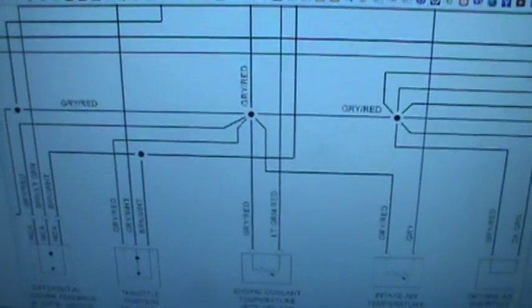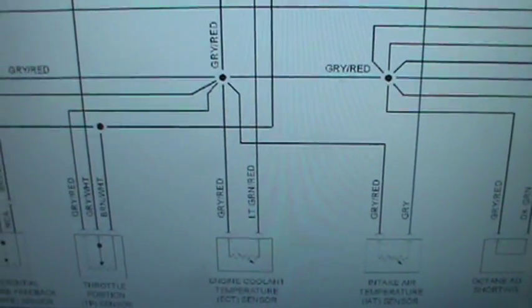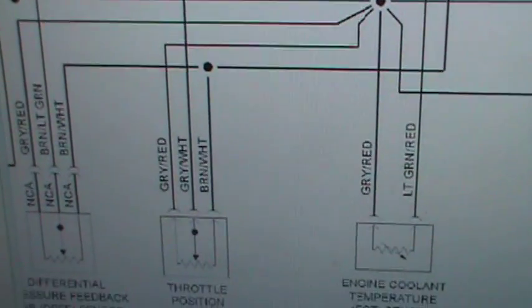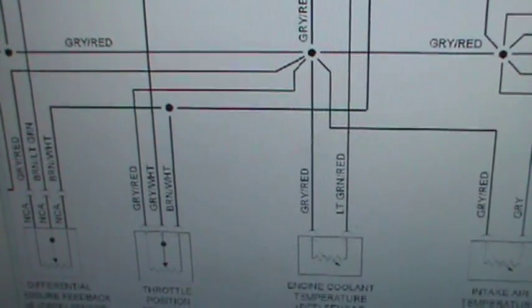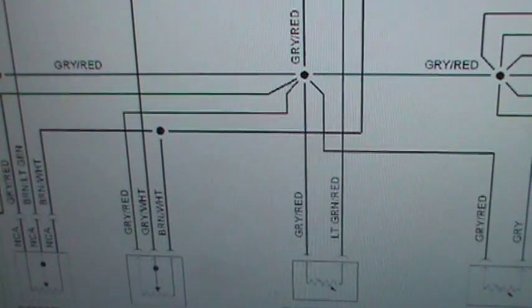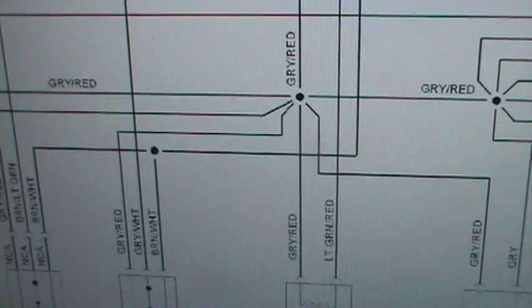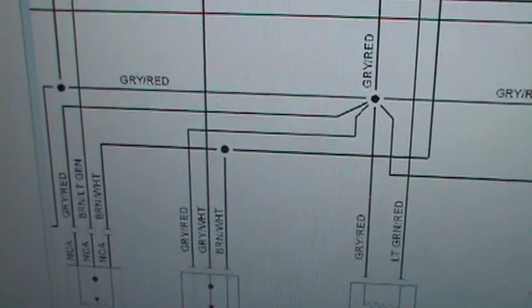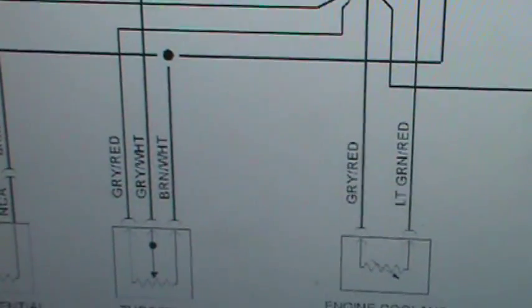Therefore, on this wiring diagram, if you look at it — you see a throttle position sensor right there and you have a thermistor right there — they cannot share the five-volt reference. So the gray and red comes over here and it goes to the gray and red on the throttle position sensor. Taking into consideration what I just said, they cannot share the same five-volt reference. So these are sharing something, and the five-volt reference cannot be shared between a thermistor and a potentiometer. So if the five-volt reference cannot be shared and it's sharing that, is that the five-volt reference? The answer is no. So that's not the five-volt reference — it cannot be the five-volt reference because it cannot be shared with the thermistor.